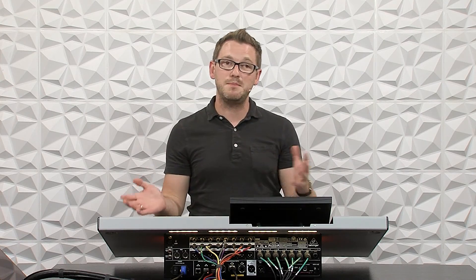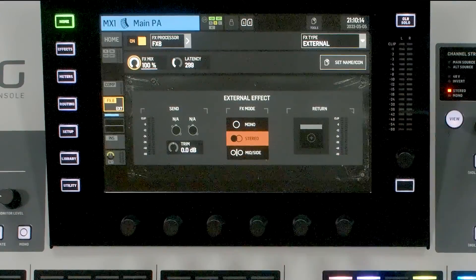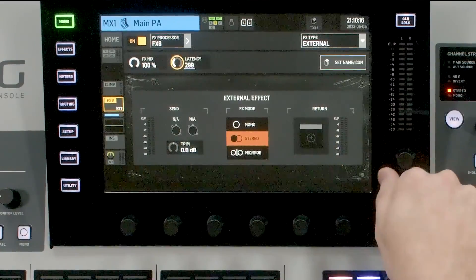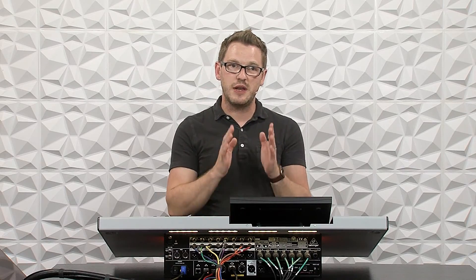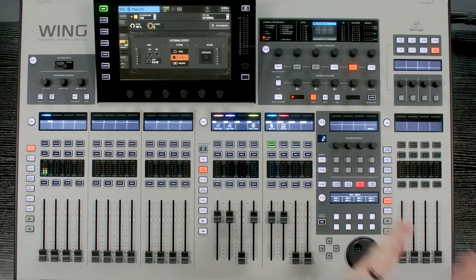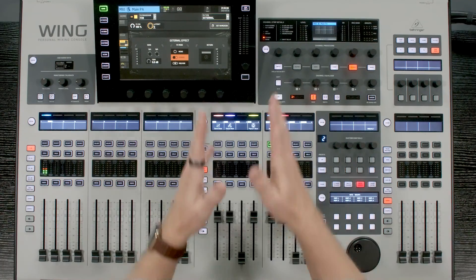If you're just starting out, I would recommend having your effects mix set to 100 and your latency set to zero. That way you can ensure that all of your audio is being processed out from your matrix into Super Rack Performer, back into matrix one, and then out to the PA.